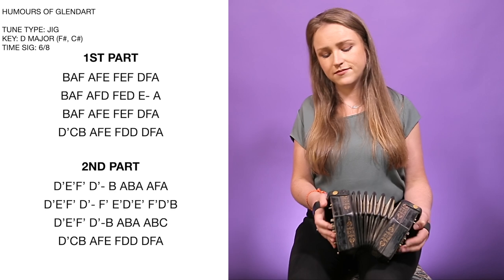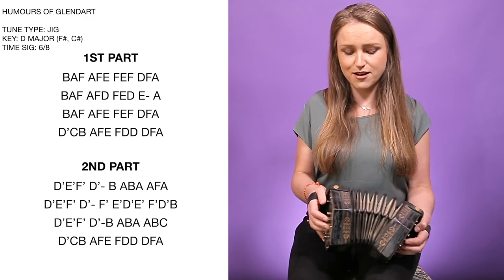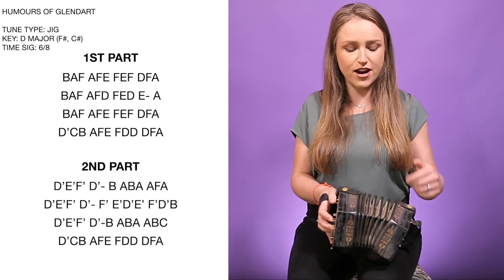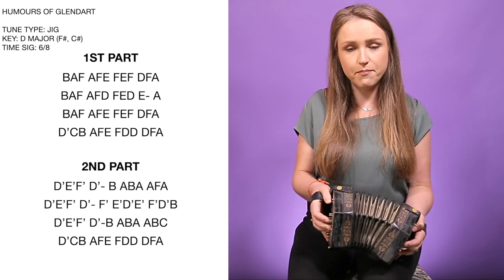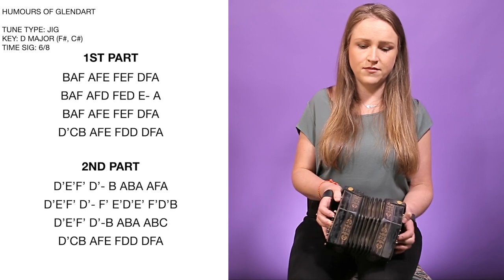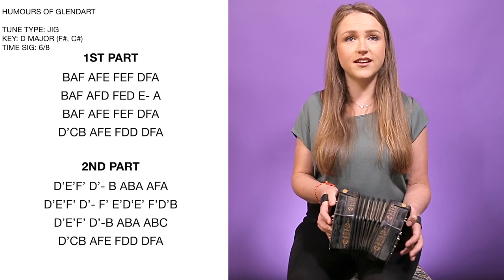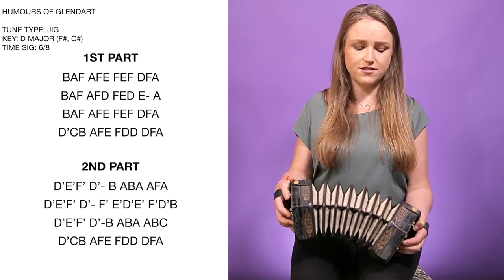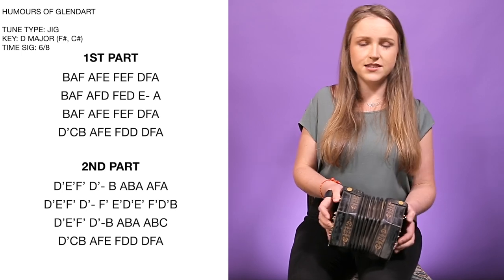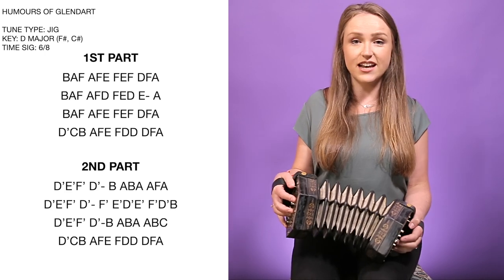Second phrase. A good way to practice your air button is just in isolation — make sure that you're playing your air button but the note is still coming out. So make sure that you're barely, barely, barely touching it. You could come up with an exercise with lots of out notes and then an in note to start practicing using your air button, making sure that the note still pops out, because you want to disguise that air button at all times.